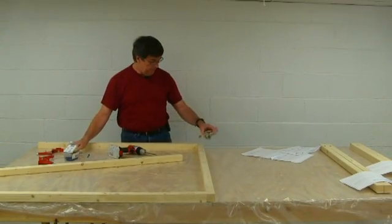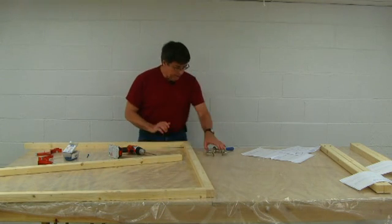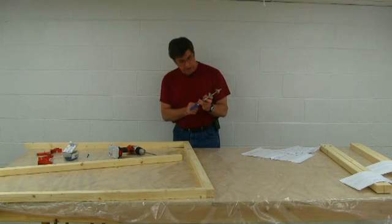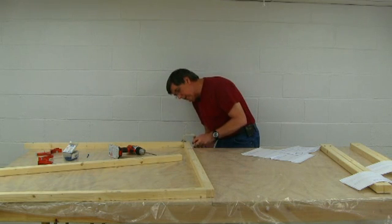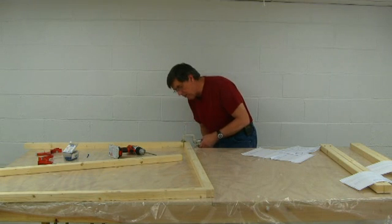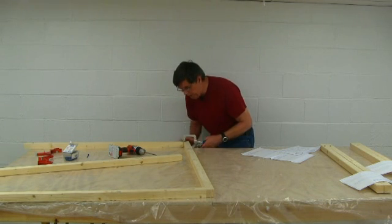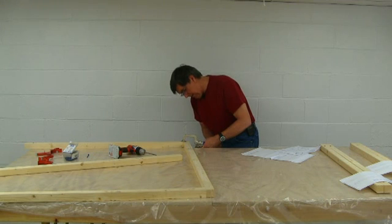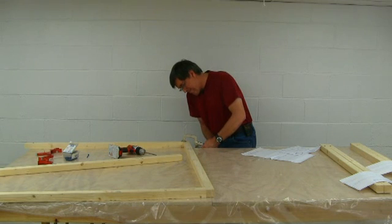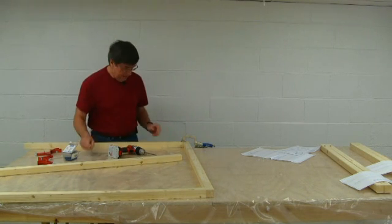We'll go ahead and clamp this up and see what we can do. We've got everything lined up — it's like a vice grip. We're just going to go ahead and put it on either side of this part, get it lined up. I'll get a close-up view of this in another shot. Oh, that's nice and tight — that ain't going to go anywhere. Beautiful. Now we'll run a screw in there.